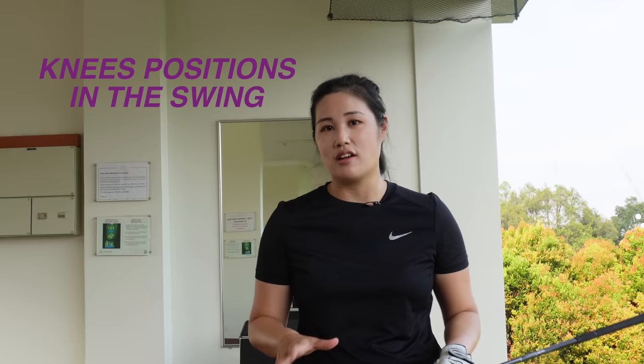Hi everybody, welcome back to Golfer Michelle. Today I'm going to talk about the knee positions in the golf swing. Why is it so important? It's because I have a lot of golfers telling me they get knee injuries, hip injuries, or ankle problems. It's just because sometimes we're not allowing the knees to move smoothly and correctly.